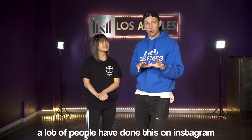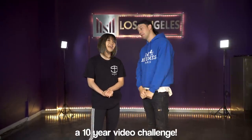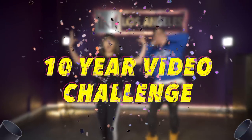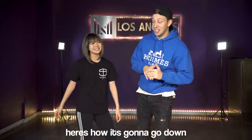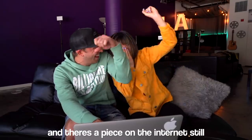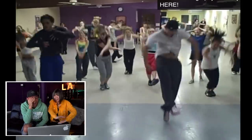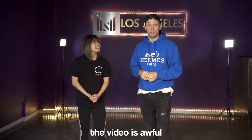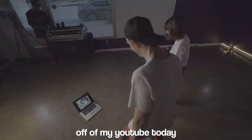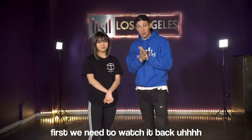A lot of people have done this on Instagram with like a picture — that's cool — but what's cooler than a 10-year picture challenge? A 10-year video challenge! Here's how it's gonna go down: Bailey and I did a reaction video, we watched some old videos, and there is a piece on the internet still — 'Get Your Freak On' by Missy Elliott. We're gonna relearn the video off of my YouTube today and hopefully dance it better than I did 10 years ago. So first we need to watch it back.